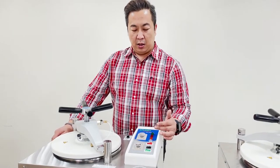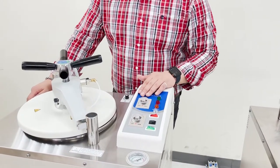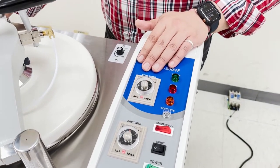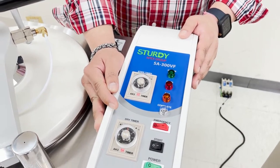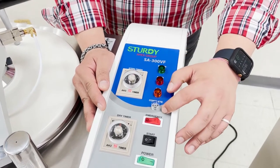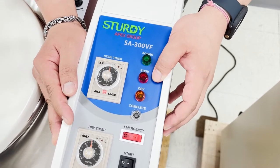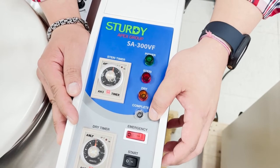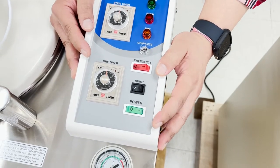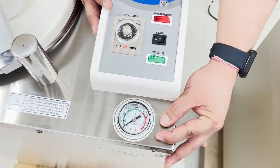On the control panel, we have two analog dials, indication lights, and various switches. The first mechanical analog is the sterilization time, which can be set from 0 to 60 minutes. The next is the dry timer analog, also set from 0 to 60 minutes. Indication lights show the process stages: power on, sterilization begins, dry, and complete. We also have the emergency button, the start button, the main power switch, and a mechanical analog indicating the temperature and pressure of the autoclave.